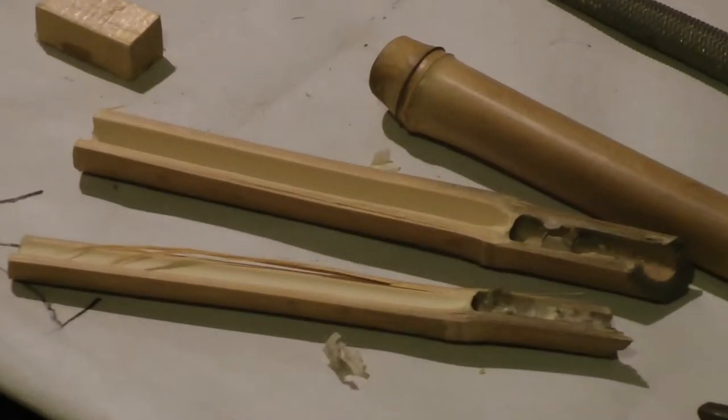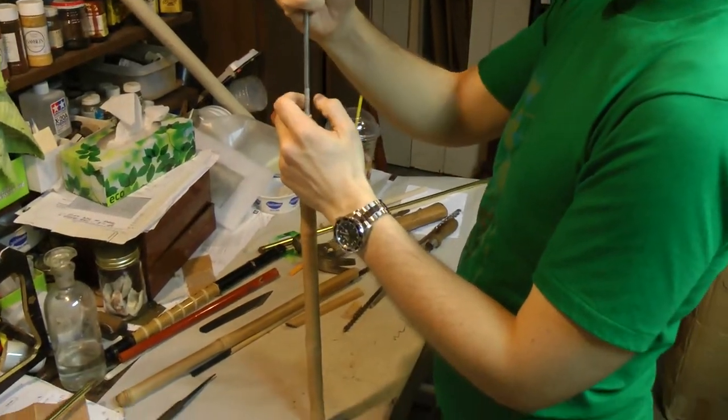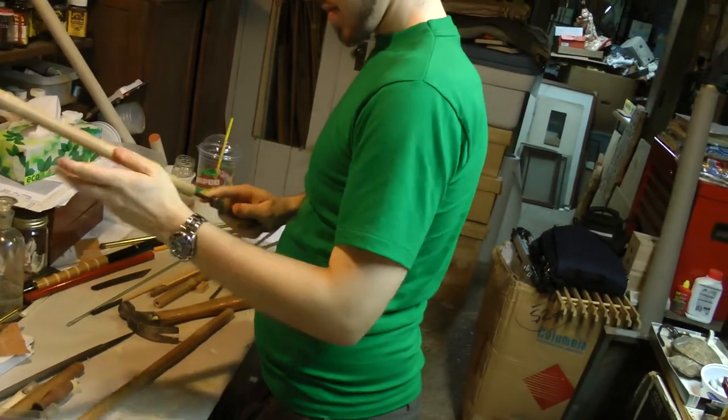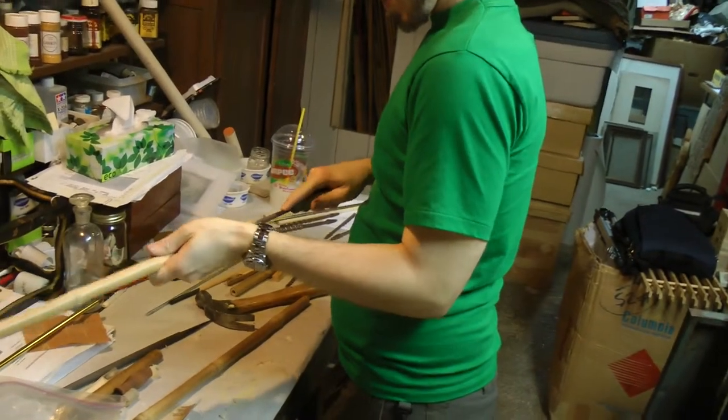Hello there. It's Nick again with another update on our project. The last time we worked with Mr. Pepper, we started by punching out the nodes in our bamboo using a rod and a mallet. After punching out the nodes, the insides were a bit rough, so we used a rat tail file to file down the inside — the one nearest to the open end — but the one further away was very hard to get to.